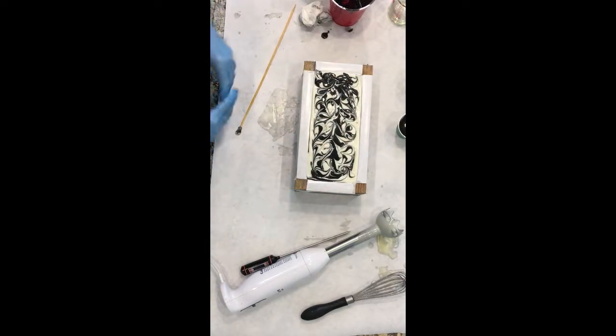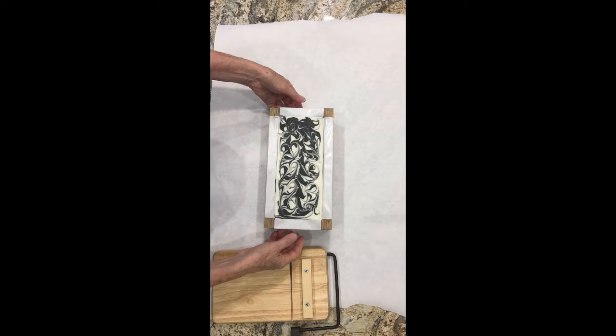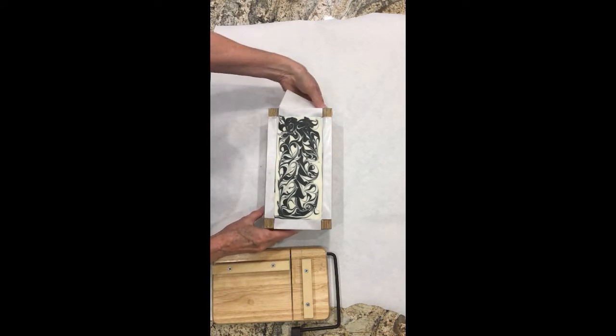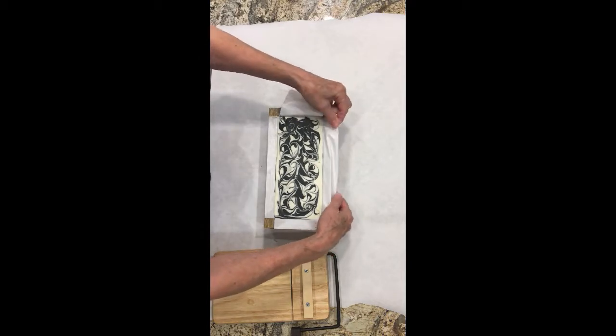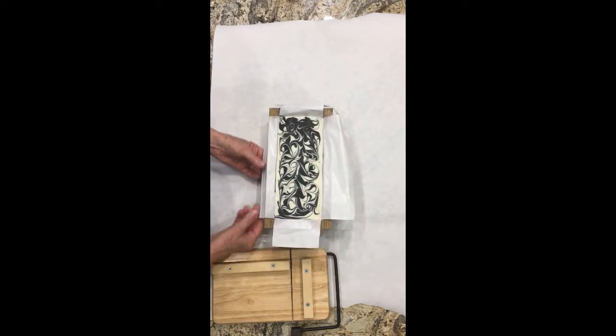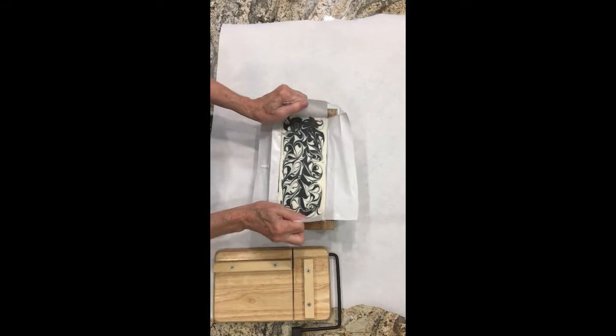I will post a video when I unmold and cut this for you so you can see what it looks like. Hi, this is Diane from Orchid Island Soap, and I'm ready to cut my black and white soap for you. First, we're going to unmold it from my homemade wooden mold. I'm going to pull up on the sides here and see if it will come out of the box — yep, it's coming right out.